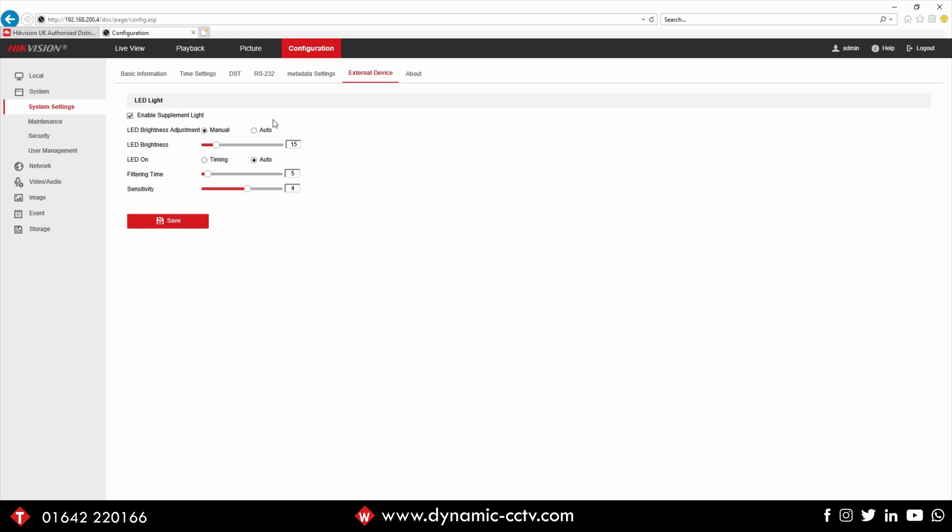We've got the option underneath to manually or automatically set the brightness. Manually allows us to use the slider bar underneath, which has LED brightness from zero to a hundred - the higher the figure, the more intense the light will be. Automatically allows the camera to do that itself, which is set on a 50 default. Manual is good because you can set the intensity of your light for the actual distance between the camera and the area it's illuminating. For the LED on setting, you've got two options: automatic or timing.